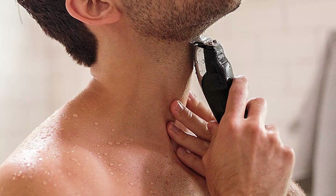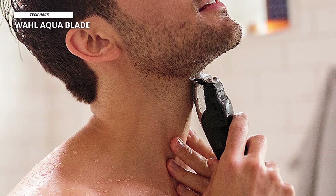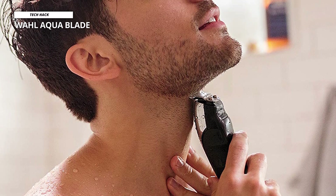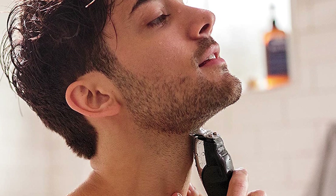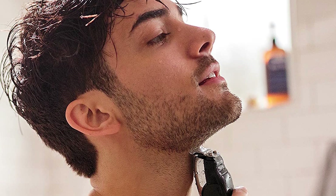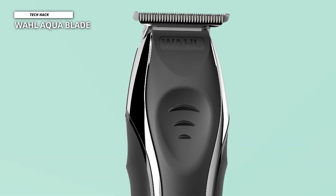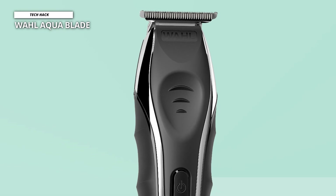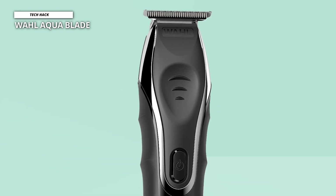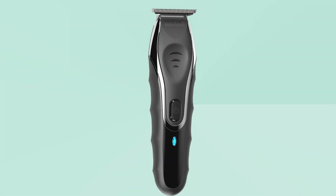In terms of shaping the beard, the Aqua Blade does that well, producing clean lines every time. However, it could be more impressive at trimming, and it takes multiple attempts to get the length you want. In our test, achieving a good finish took significantly longer than with other high-quality beard trimmers. Despite its somewhat cheap-feeling design, the Wahl Aqua Blade is a decent beard trimmer with a good quality precision blade, offering a relatively close shave for short stubble without the irritation of a traditional razor.